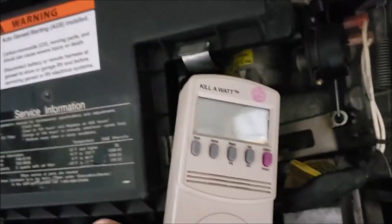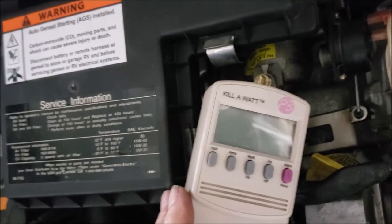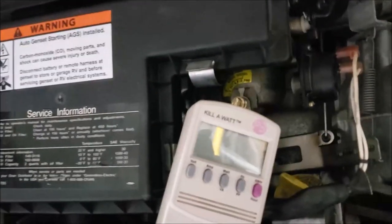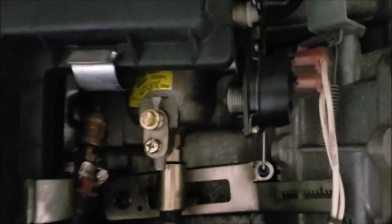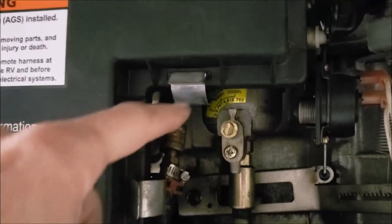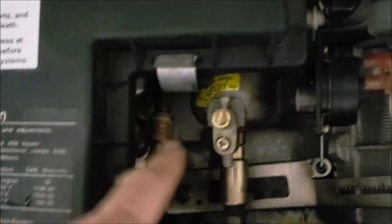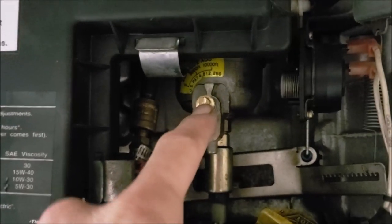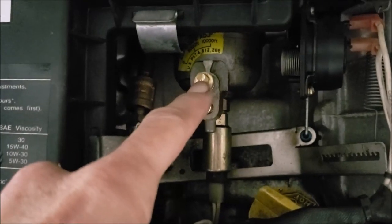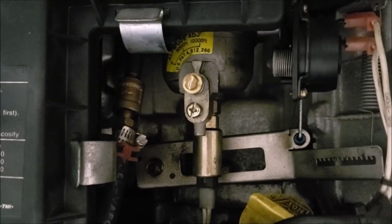That kilowatt meter is something every RVer should have — they're very handy. You should measure your voltage and your hertz, especially for these Onan engines. We need to get the hertz right at 60 hertz. Just to remind you: when you go clockwise with your screw, you're leaning out the mixture — you're shutting the fuel off, making it lean. When you go counterclockwise, you're making the mixture rich. If you go up to high altitude there's less air, so if you have less air and don't adjust your screw you could have a rich condition. But now it would be very easy to adjust because I've got that slotted screw.